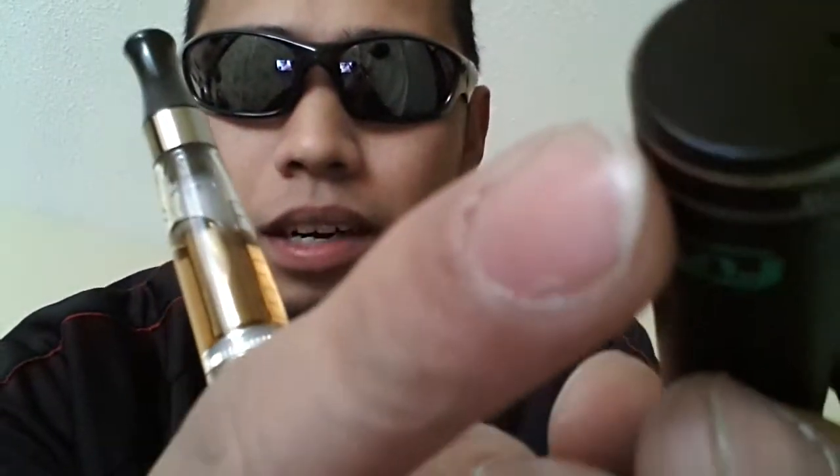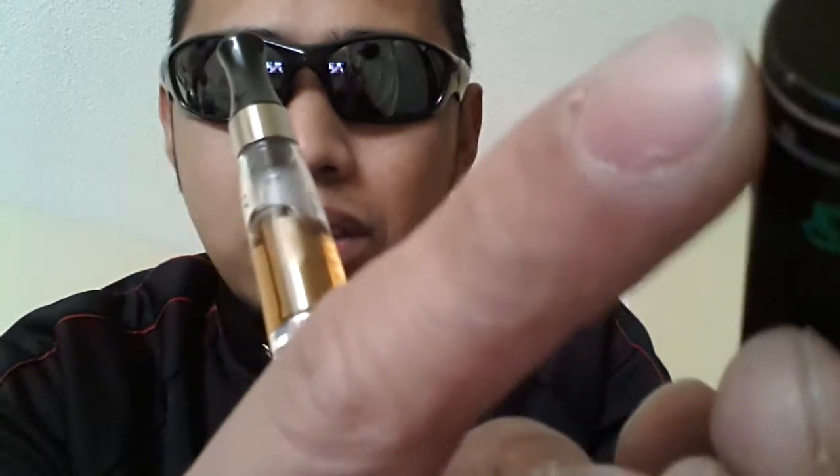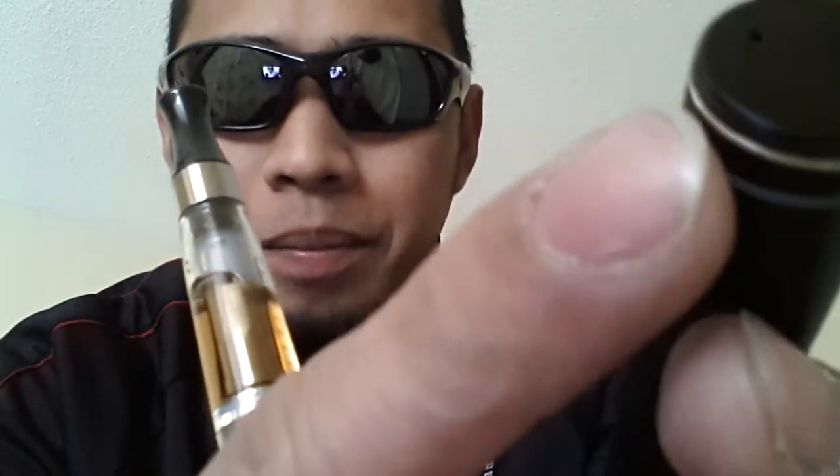One thing I noticed is that the end cap paint can chip very easily. You can see over here it's already starting to chip — there's one chip right there. But overall for me it's not a big deal.